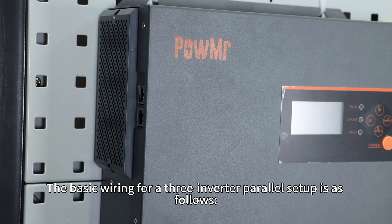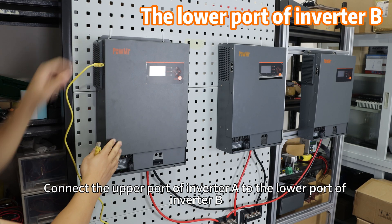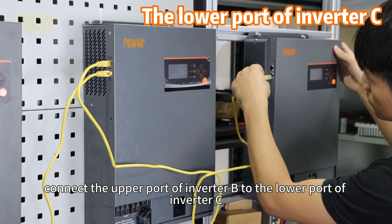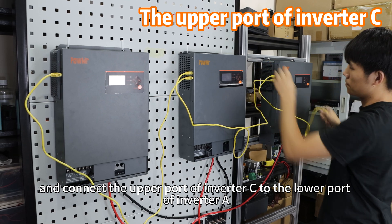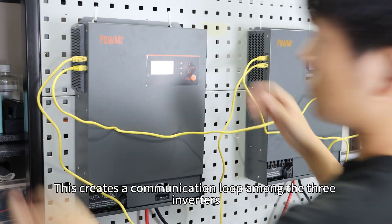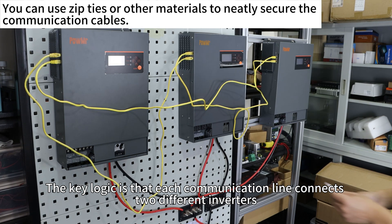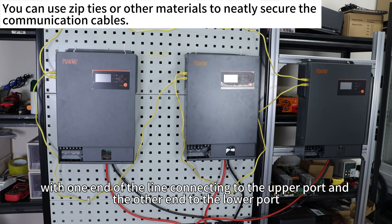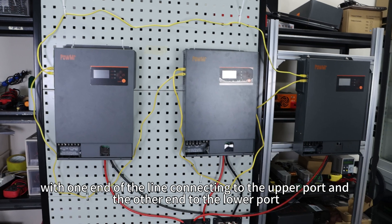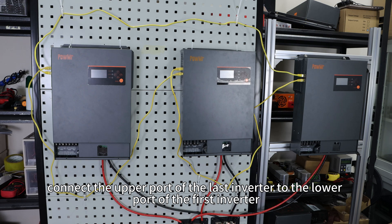The basic wiring for a three-inverter parallel setup is as follows: connect the upper port of inverter A to the lower port of inverter B; connect the upper port of inverter B to the lower port of inverter C; and connect the upper port of inverter C to the lower port of inverter A. This creates the communication loop among the three inverters. The key logic is that each communication line connects two different inverters, with one end connecting to the upper port and the other end to the lower port. Finally, connect the upper port of the last inverter to the lower port of the first inverter.